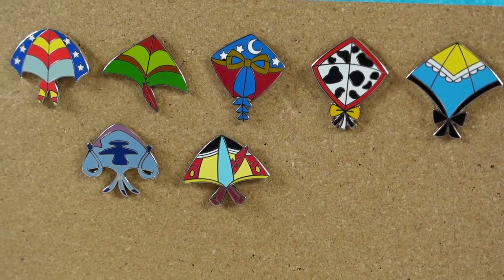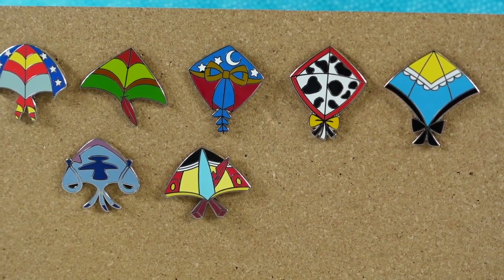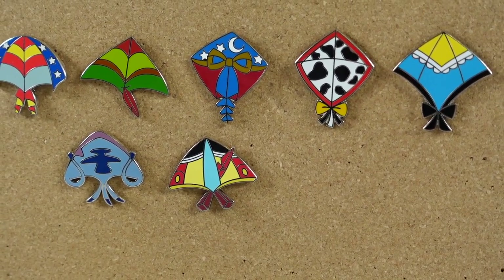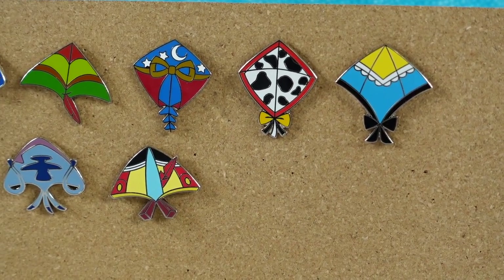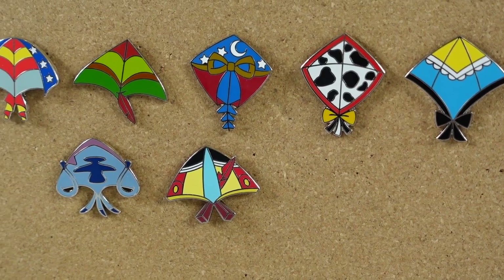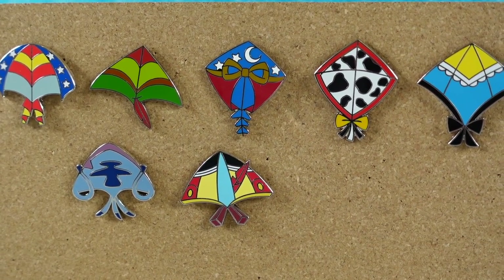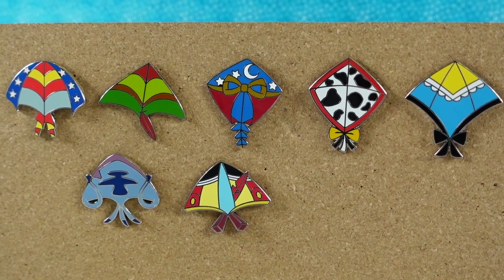Seven out of eight pins is not bad. Shannon, which one of these is your favorite? I think I have to go with Dumbo — I like the bright colors. I kind of like the scissors on the Pinocchio pin, but I'm going to go with Alice today. I like the shape of that kite and the little bow on the back. How about you guys — which one of these did you like the best? Leave a comment down below. If you're looking for the Mickey pin, go ahead and feel the box and see if you can find the side-swooshed tail.